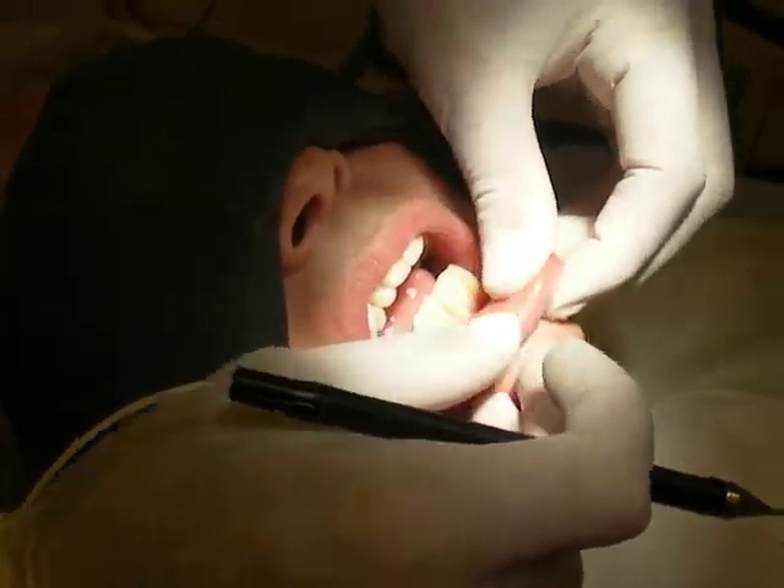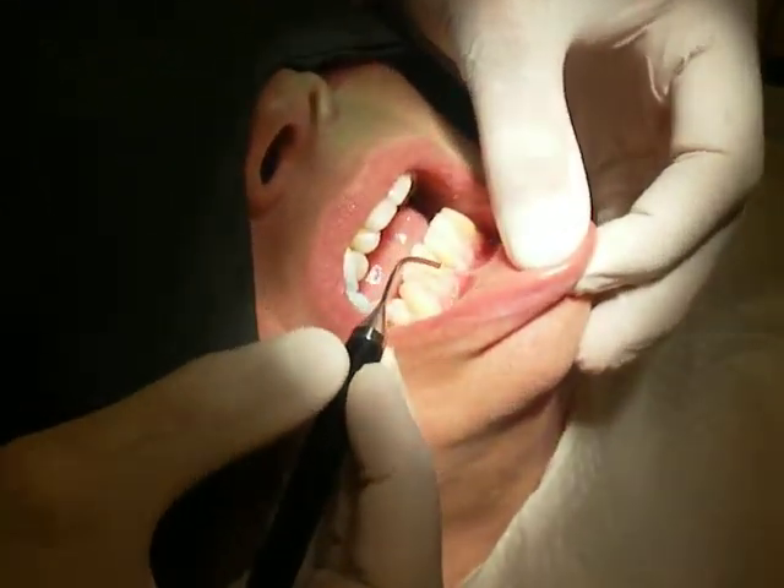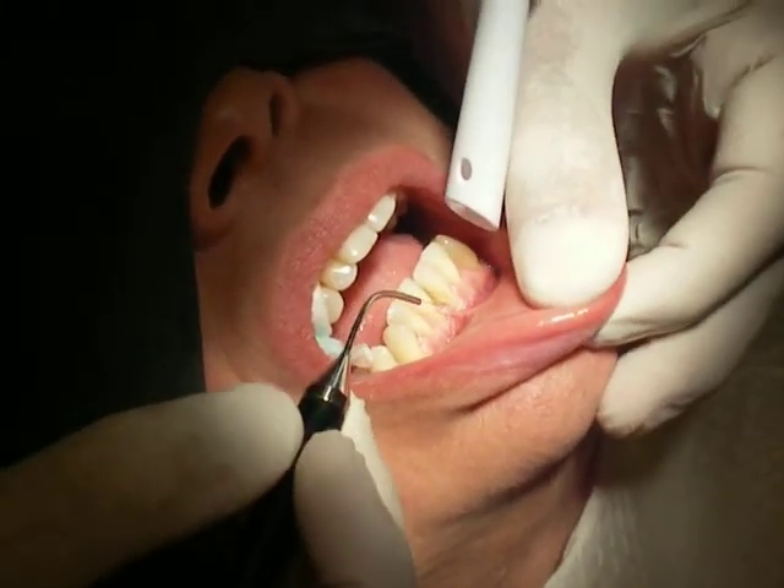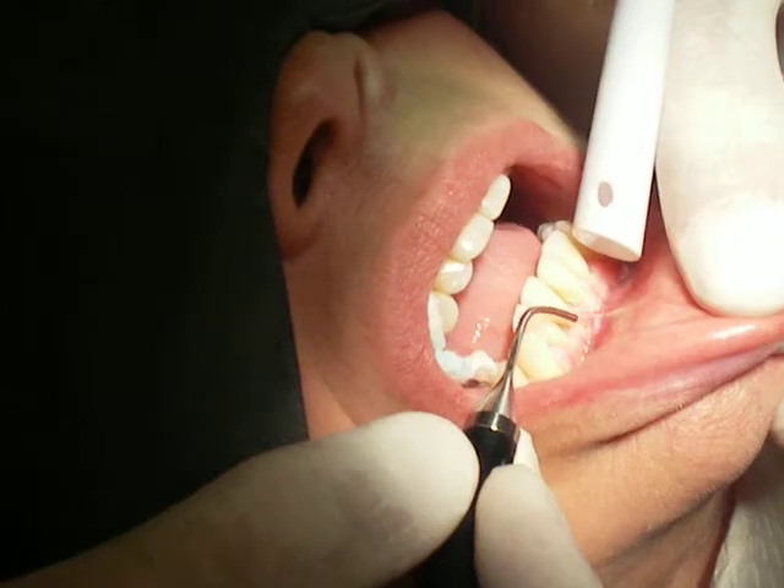The LENAP laser is being used to perform a lower frenectomy. It's set on the diode mode. We're going to eliminate the muscle pull in this area.